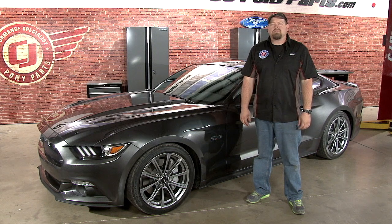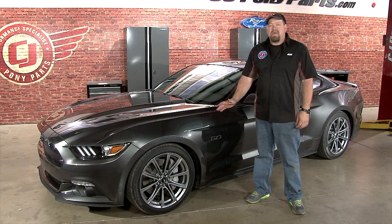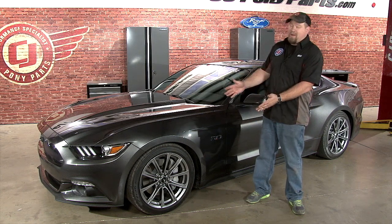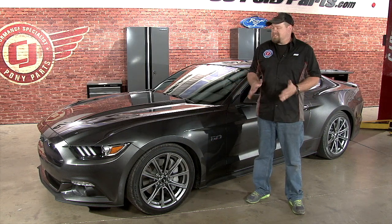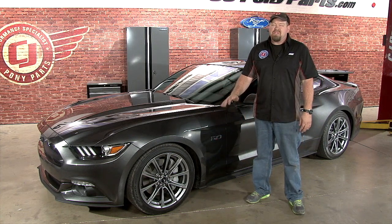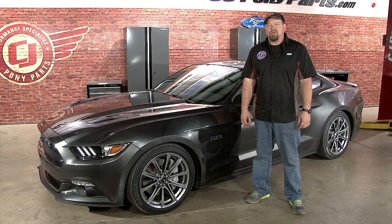The Eibach Pro Kit Spring is going to make your 2015 Mustang handle better, with less body roll and less brake dive. The thing you're really going to notice though is how much better it looks. Dropping the car an inch made a huge difference in the stance and the overall attitude of the 2015 Mustang. The installation takes between two and three hours — you'll be back on the road in no time.